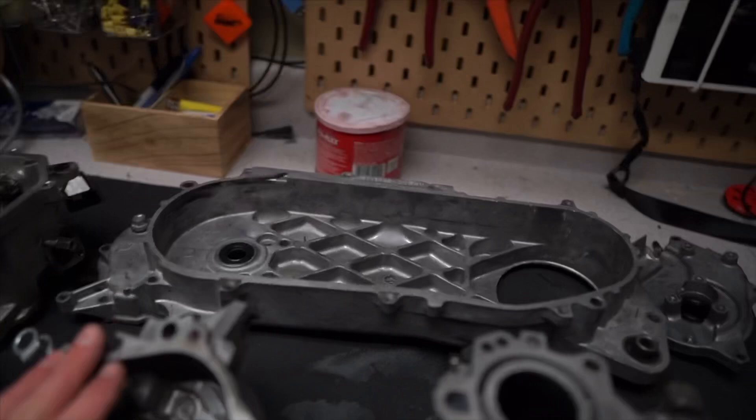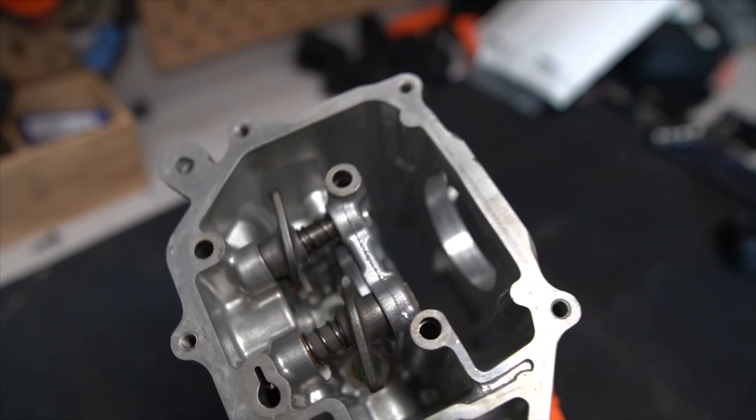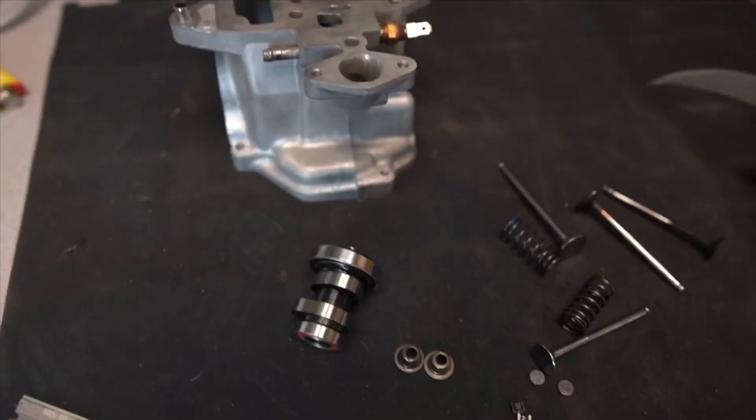These are all cleaned up, looking super slick - like brand new. Everything's like brand new. Head is all cleaned up, everything's good to go. We've got the JC cam and titanium valves from Man in the Box. What I want to do is measure these valves versus the stock ones, see what the weight difference is, and same with the stock cam versus the JC cam. Let's see what happens.